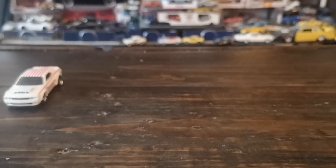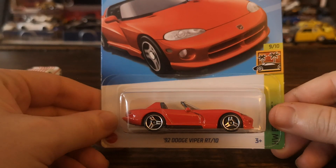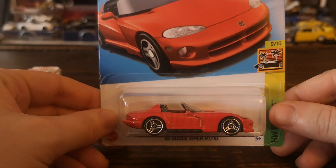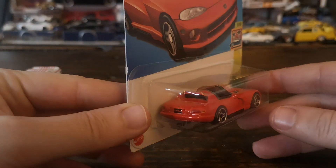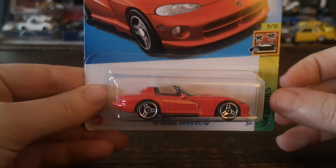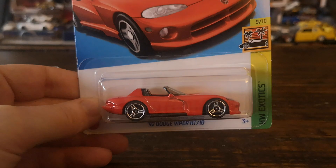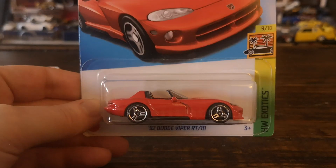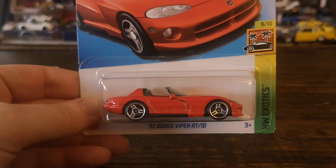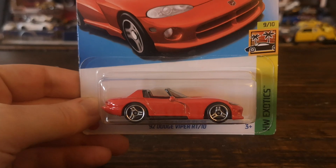Continuing on with the red drop-tops — I managed to find at one of the local grocery stores a single Hot Wheels I definitely wanted: the fabulous redux of the beautiful first-gen Viper RT/10 roadster. This has been reviewed a lot so I won't spend too much time on it. A few details that drew me to pick it up: the front and rear tampos are obviously well done, and the proportions are perfect. Matchbox used to have a slight edge on Viper proportions, but Hot Wheels blew them out of the water with this one. It's very accurate and pretty close to 1:64 scale.